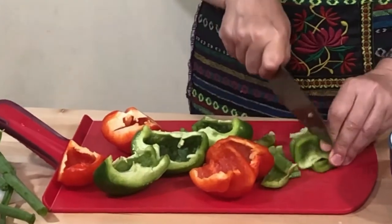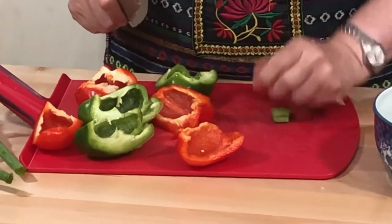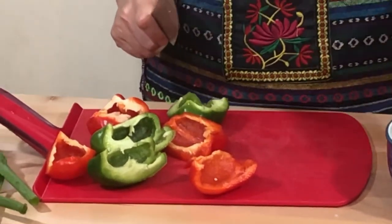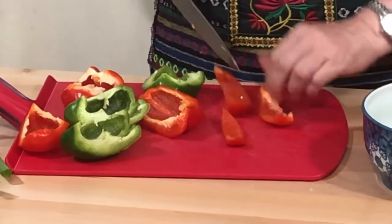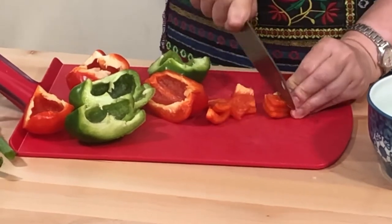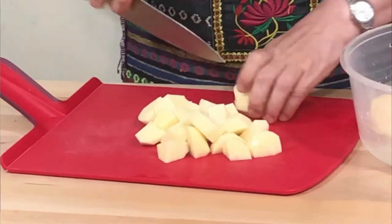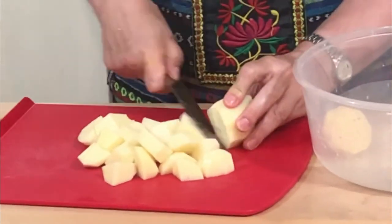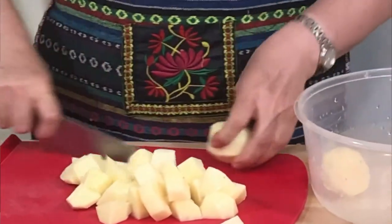I'll be chopping peppers coarsely because you don't need to cut vegetables too finely for ajab sandali. I'll mix them all together since we'll be making it in layers. Now I'm cutting potatoes, just cubing them — no need to be very particular, as all the vegetables will be cooking in their own juices.